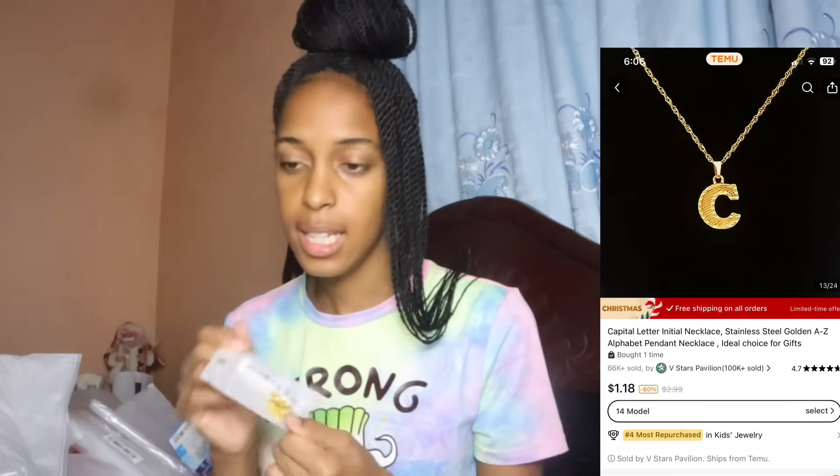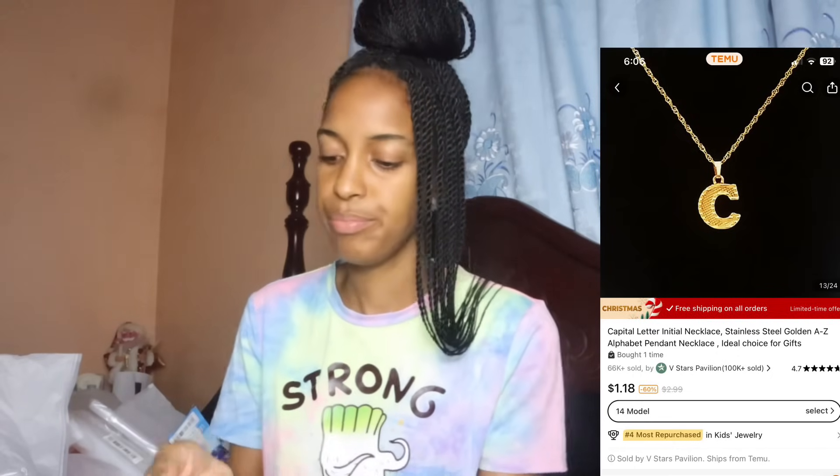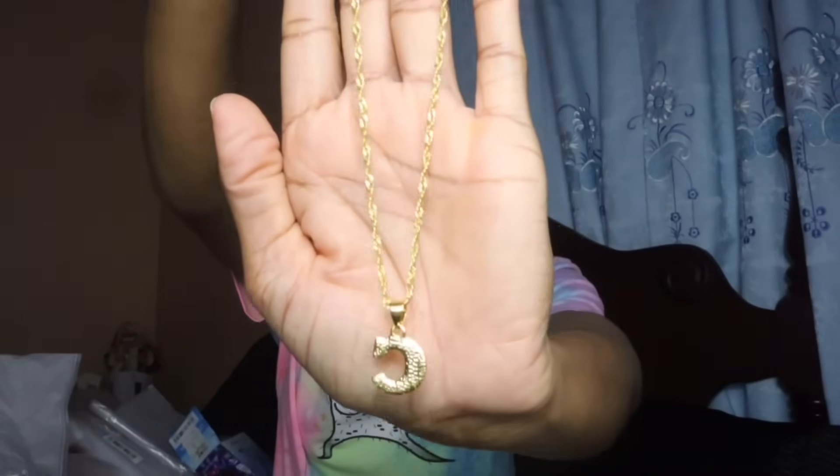I got a capital letter initial necklace for Chloe — the letter C, because both her first name and nickname start with C. Chloe always wants to wear my chains but they don't fit her, so I decided to get her one. She now has two chains because the one from the watch set also fits her. I'm also planning on buying her a Virgo necklace. This one is stainless steel.